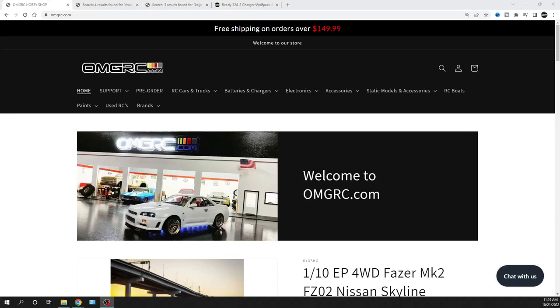What is going on guys? Joe with OMGRC.com. Welcome in — this video, you got it just because of that thumbnail: the MT-8, the Rival from Team Associated.